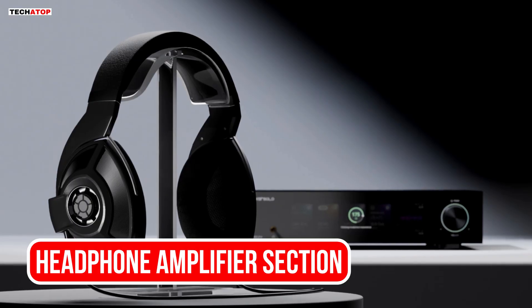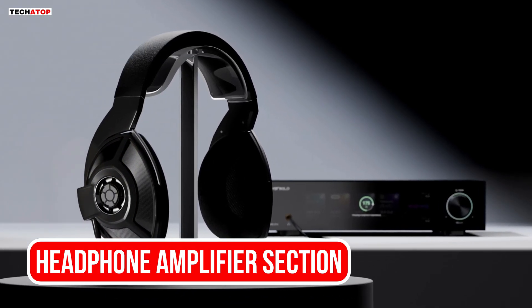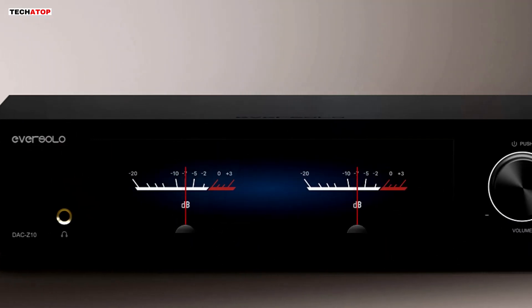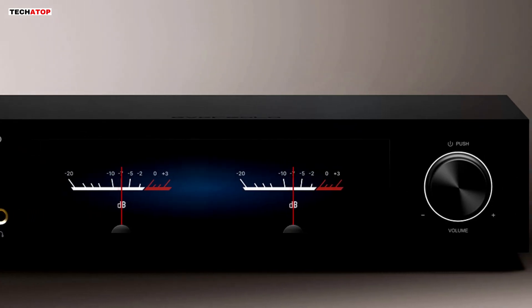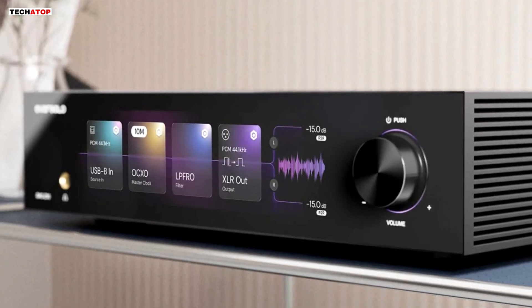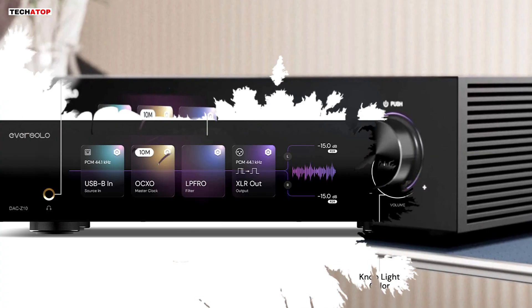Headphone listeners get a dedicated 6.35mm amplifier module. It can auto-detect impedance and adjust gain to match the headphones you are using. There are high, medium, and low gain options, which cover everything from efficient portable headphones to high-impedance full-size designs. The amplifier is strong, detailed, and clean. It is not overly warm or overly bright — the goal here is accuracy, not coloration.